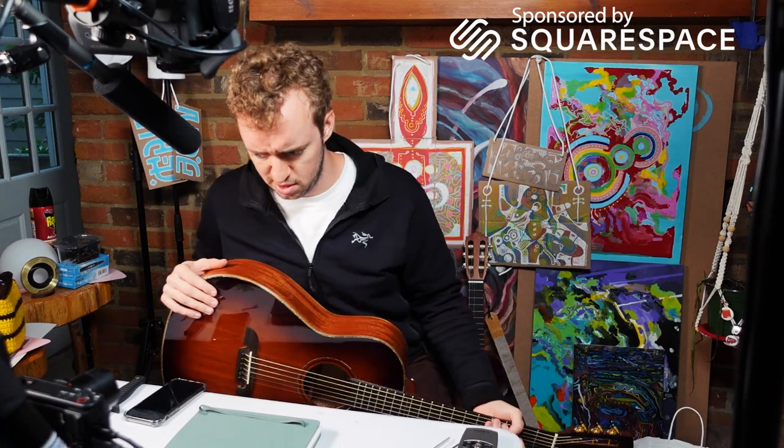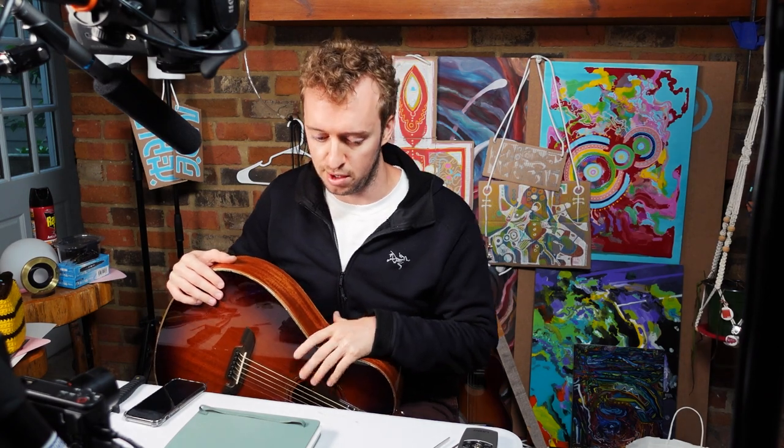Hi everyone, my name is Peter. This video is sponsored by Squarespace. I don't have a song to play right now. How about this — between now and the end of the video, I'll write a little song and then I'll play it for you at the end of the video.